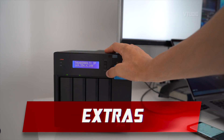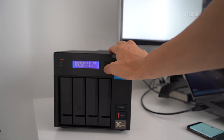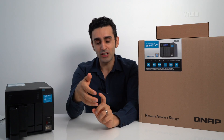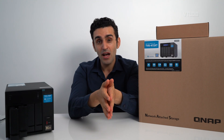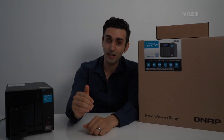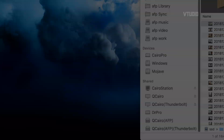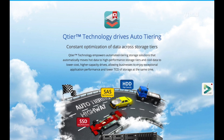Another cool thing is the LCD display — the menu system is really useful. You can see the IP address for Thunderbolt and all other connections, so you can connect to the system manually. When you plug it into macOS, Finder automatically lists all the different connection types — Thunderbolt, Wi-Fi, Ethernet, AFP — so you know exactly which one you're using. With my older NAS drive it would just show one name. This is the only NAS drive I've seen that clearly distinguishes between connection types in Finder, which is very useful.